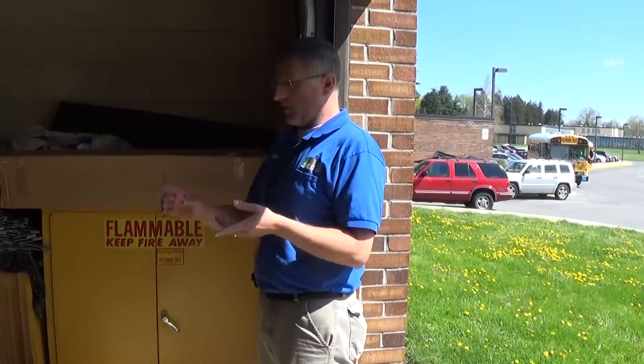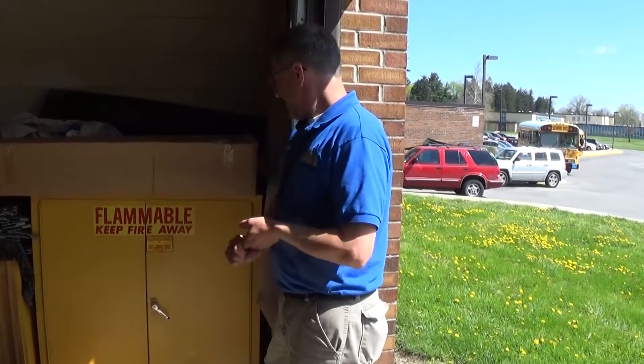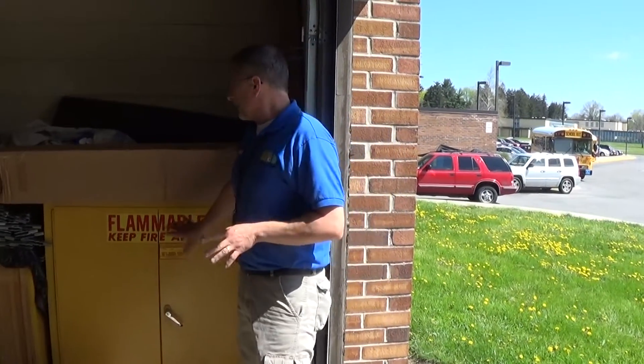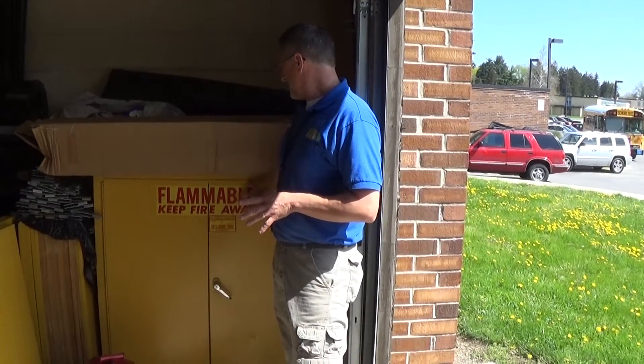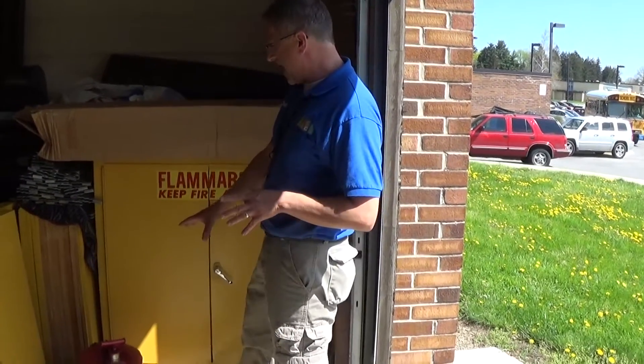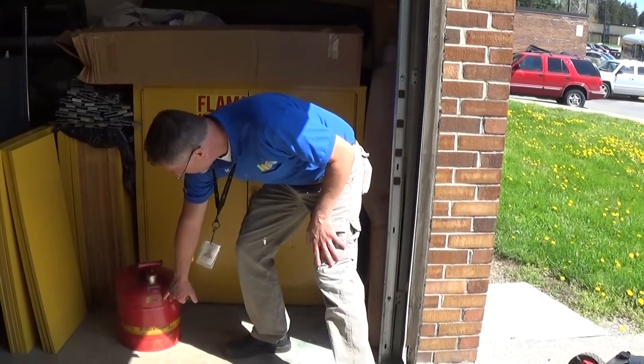Today we're here at Lindley and we're going to go over grounds and building exterior. First, we're going to talk about gas cabinets. This is the proper gas cabinet that needs to be used to store gas in the proper containers, which are labeled UL safety containers.